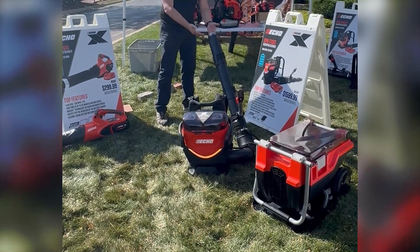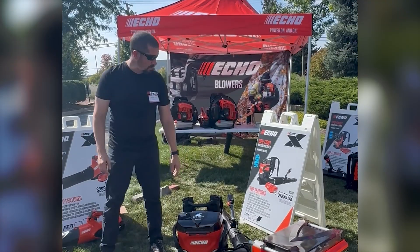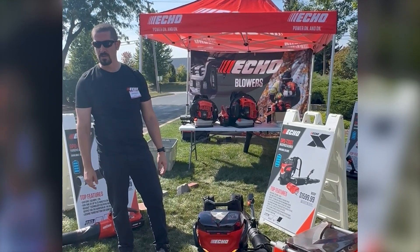And of course, like our other commercial backpack blowers, it does have a two-wear tube. This will be available starting in Q1 of next year for $1,599, including three 8 amp hour batteries and two dual-port chargers.